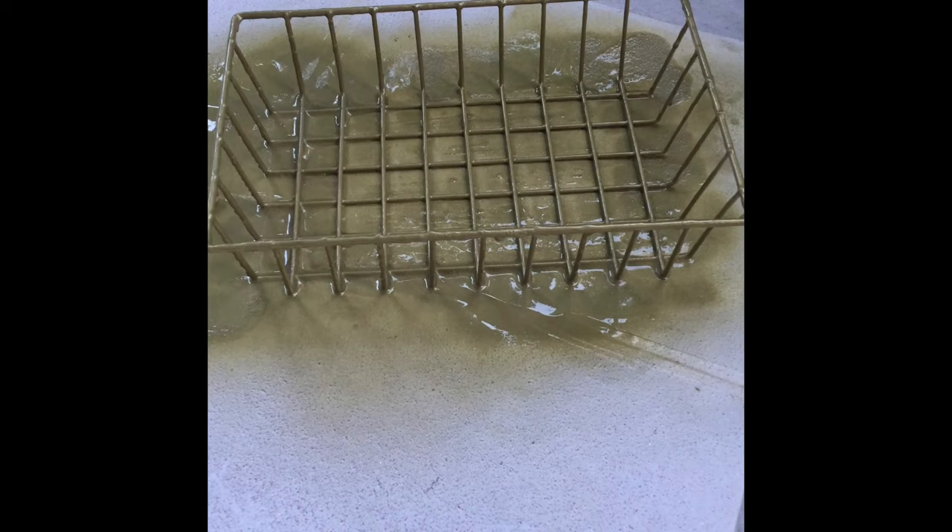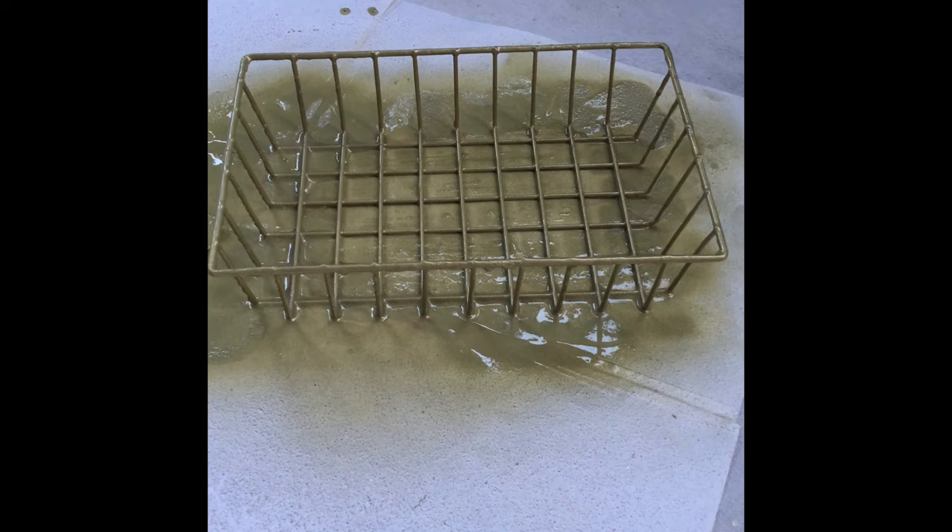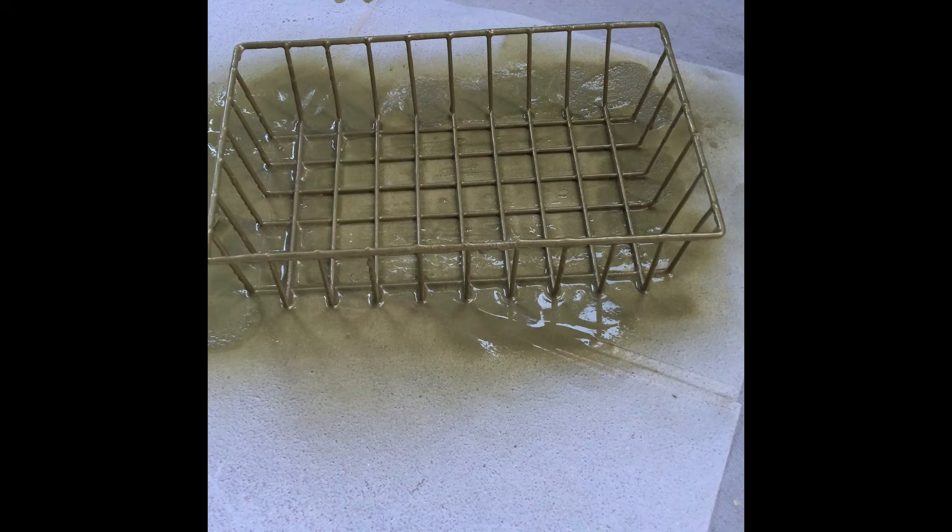Okay, here we go. I'm going to spray it evenly with just a very light coat. I'm spraying one more coat of light glitter on this basket right now. When you're doing this, make sure you get the sides and the edges as well — that's very important.